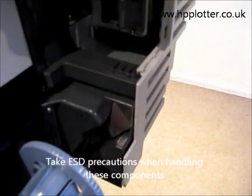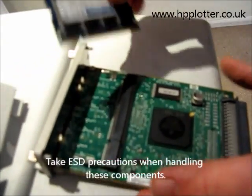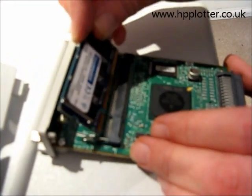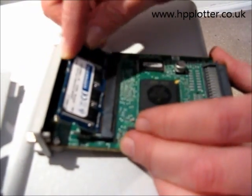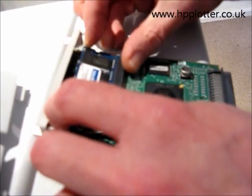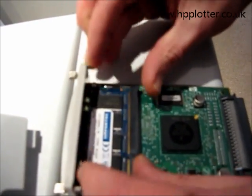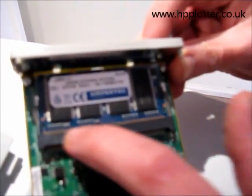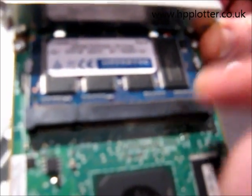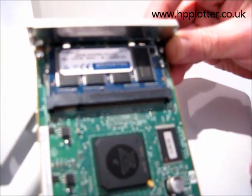Then what we do is take our memory DIMM. It's a little bit awkward on this machine — HP haven't given us a lot of room. It goes in at an angle, gets pushed home, and then you hear it click down. And we can see that the contacts are all nice and even, and it's clicked home nicely.